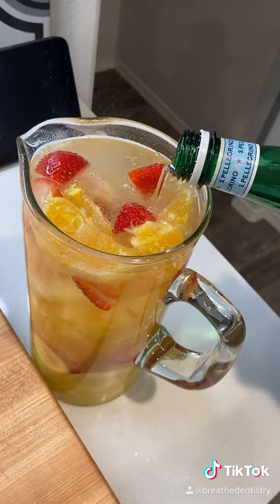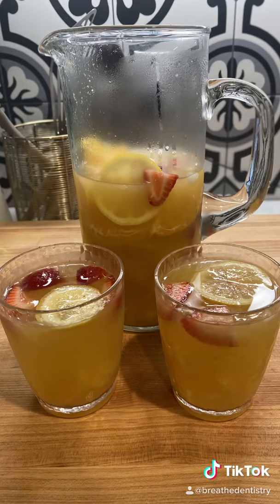Add fruit to the pitcher, top with pineapple juice, sparkling water, and your desired amount of ice, and stir slightly. Enjoy!